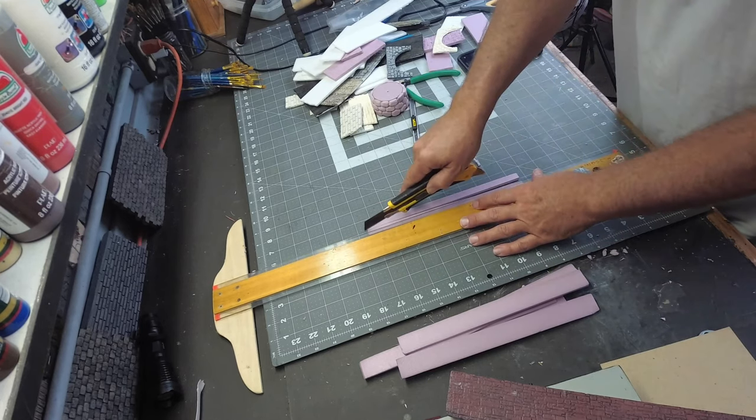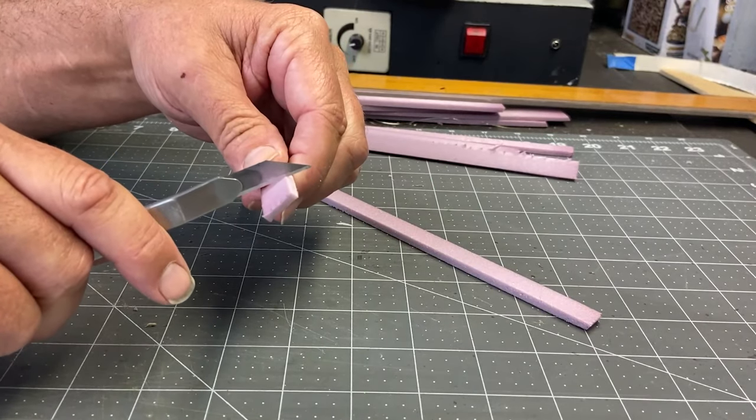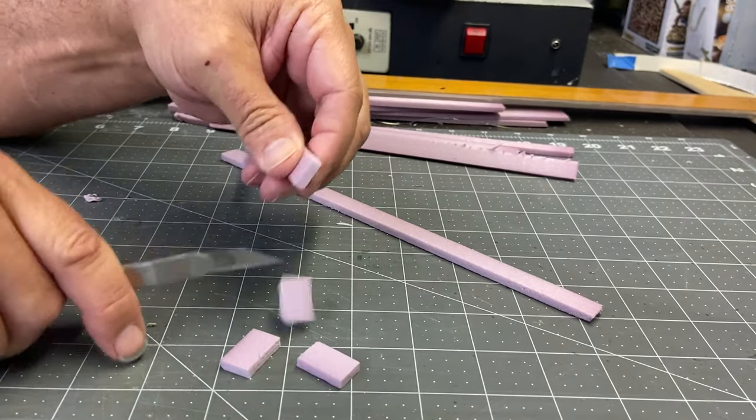The one thing I know I'm going to need a lot of are the stones that this tower is constructed of. To do this, I'm going to be cutting up hundreds of XPS Foam strips into little pieces.